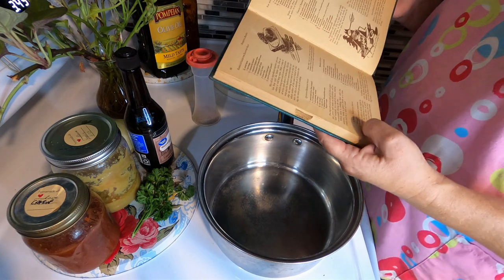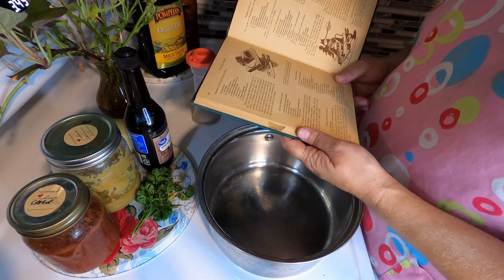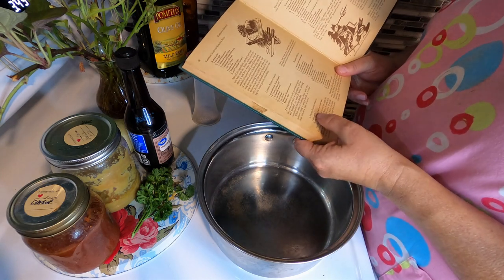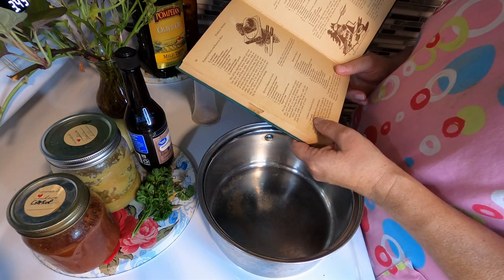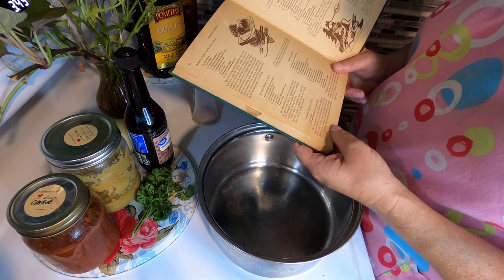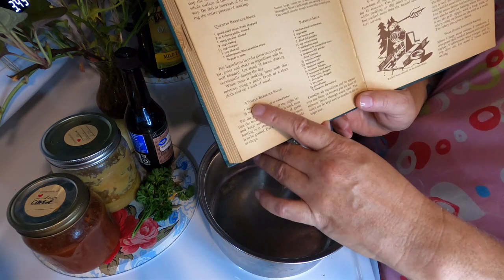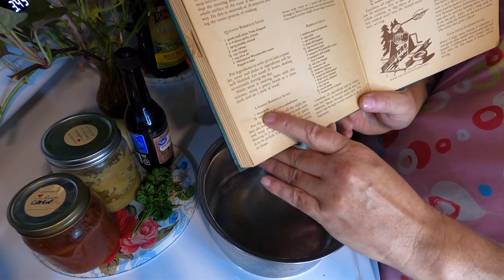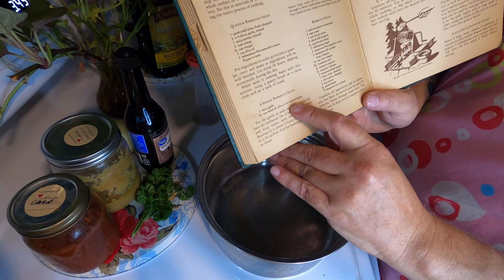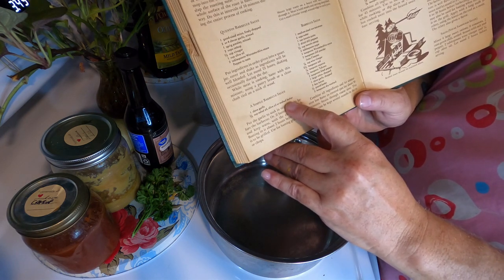So that's basically our fourth recipe, if you count the simple barbecue sauce with just the olive oil and garlic clove as a recipe — it's really a marinade, but it is in the book. Simple barbecue sauce: garlic, half a cup of salad oil, olive oil, or melted butter. That's it — basically garlic butter.